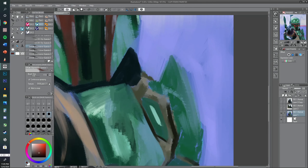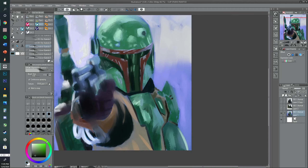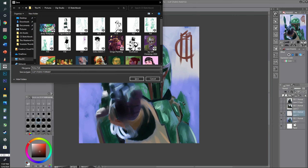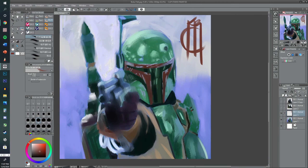If you guys like what you see, don't forget to like, comment, subscribe, and ring the bell for notifications on future painting videos. If you want to see more character studies like this, let me know in the comments below. Be safe out there!